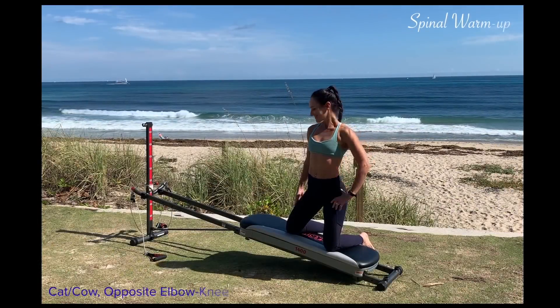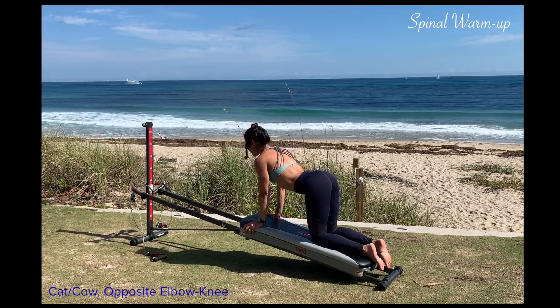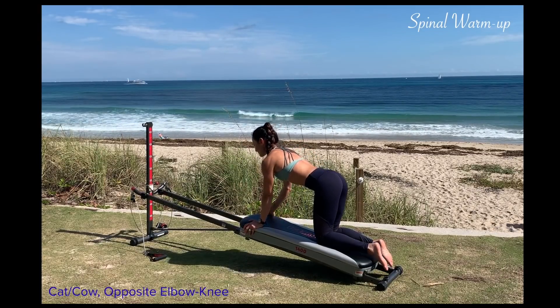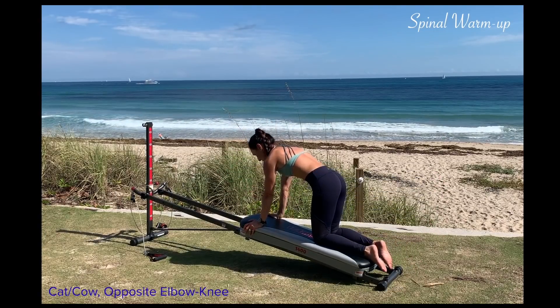You'll start with the incline at a low to medium level and come into a quadruped position. Round your back into cat and then arch it into cow. Extend one arm and the opposite leg. Tuck the elbow into the knee and then extend it out long and then place it down.